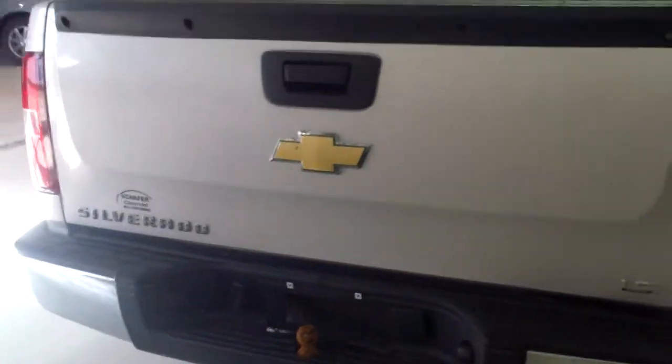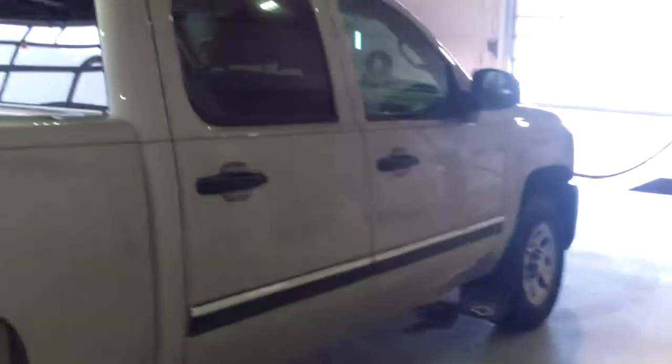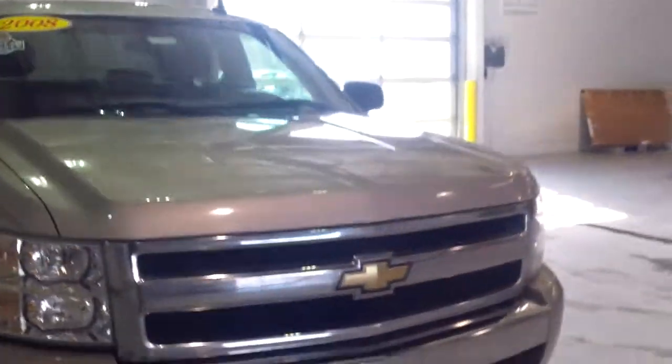Got your trailer hitch on the back, and I do also notice right up in there we have a GM factory bed liner. Pretty nice set of tires on there — got a decent amount of life left in them. Let's go ahead and get the tow hooks right up front as well.